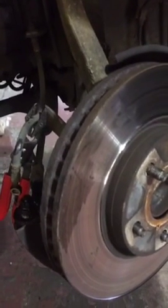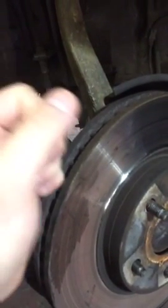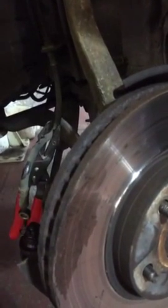The reason we pried it earlier is because the disc has a lip on it. Without prying it and releasing the caliper, you would never have been able to pull the caliper off the disc.